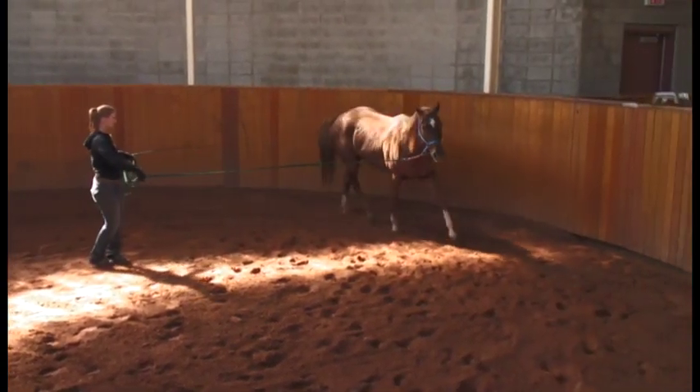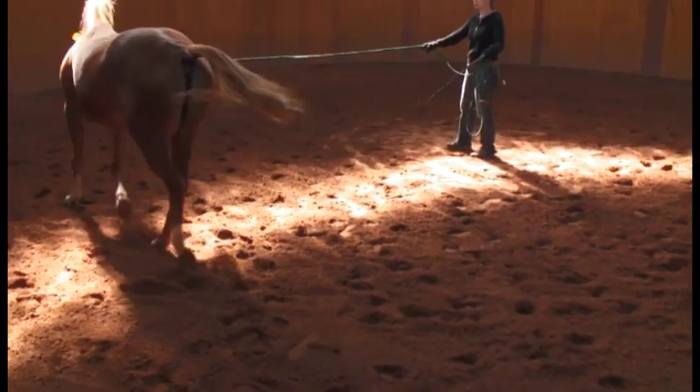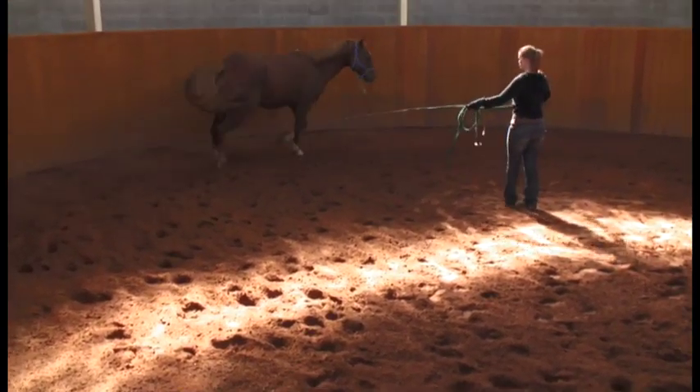The head bob is obvious at all assessments — straight line, circle to both directions, and on hard and soft surfaces.